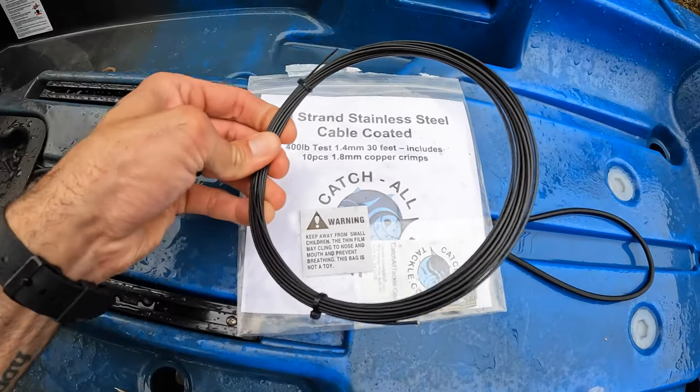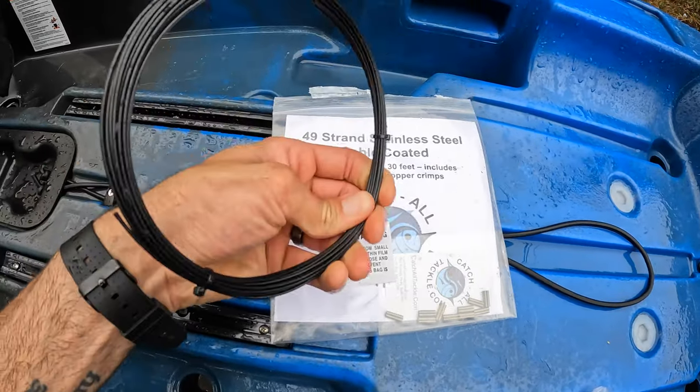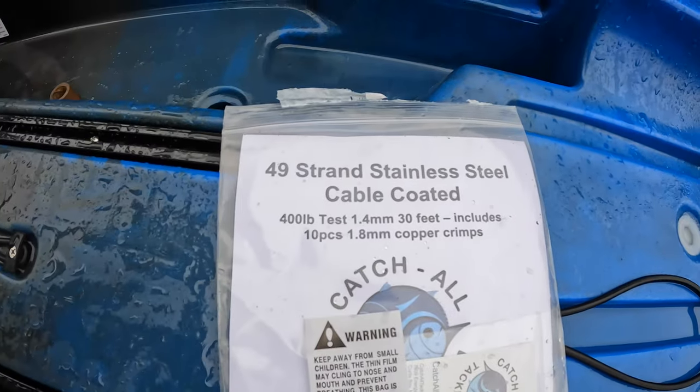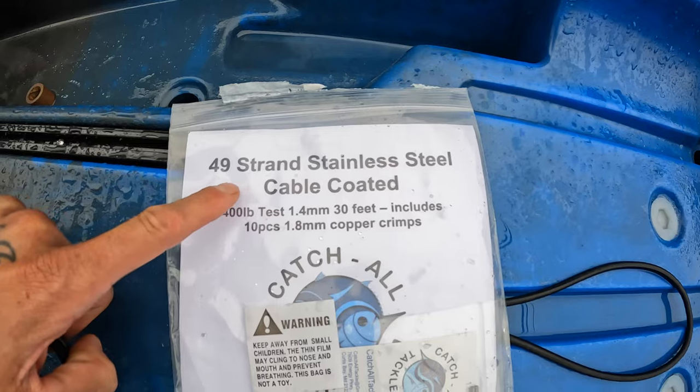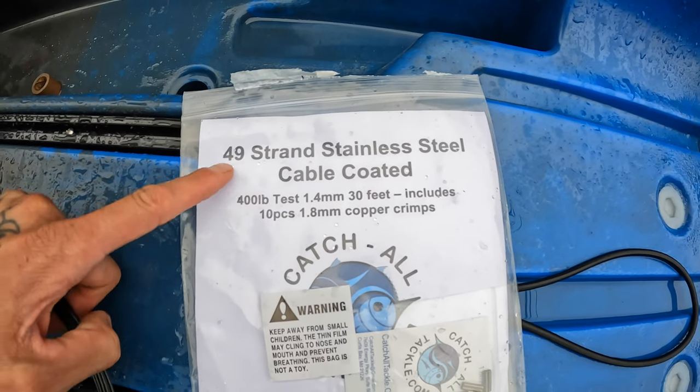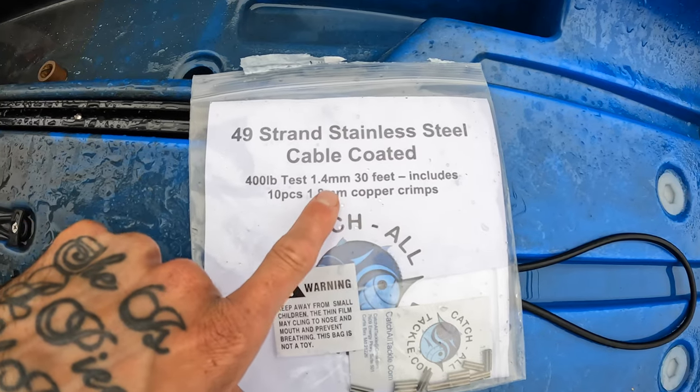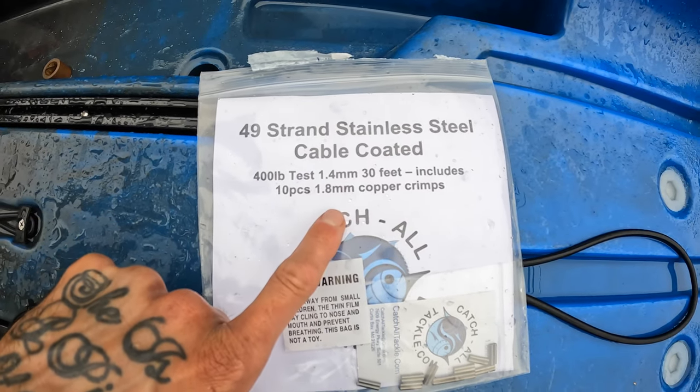This is the coated steel cable that I was talking about. I got this off Amazon — I believe it was 15 or 16 bucks. Here's the label for it: 49-strand stainless steel cable, coated, 400-pound test. That should be enough. 1.44 millimeters.